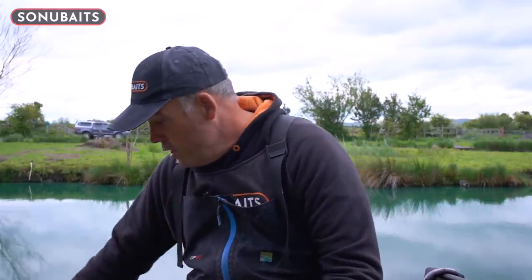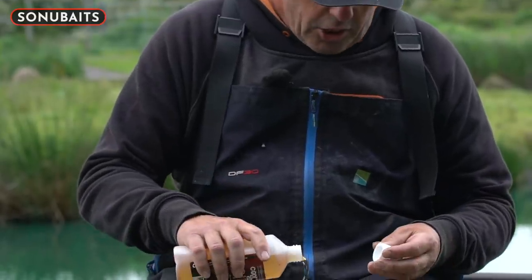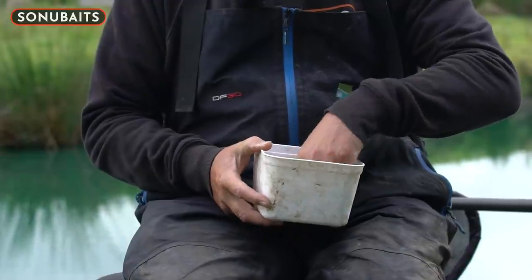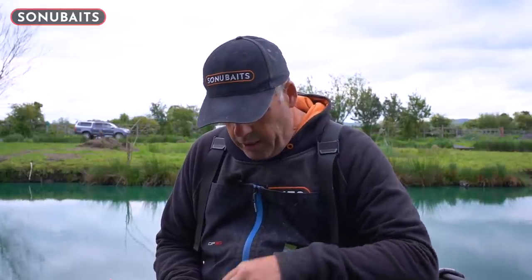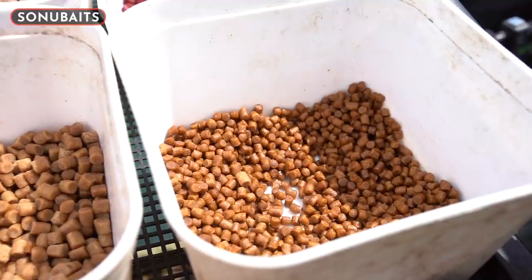You can have a problem with soaking pellets — sometimes you soak them and they fall apart, which you don't want, especially when you're fishing for carp in the warmer months. So you can use this — it's called Toad Red Oil. It's basically a fish-based oil and you put it on your pellets, whether they're two, four, six, or eight mills. Just put a little bit on, spin your pellets around. You can do them the night before or on the morning — just give them 20 minutes to half an hour to take the oil in. It gives a nice smell, but most importantly it makes the pellets sink really, really quickly, which is what you need when catching carp on the bottom with hard pellets.